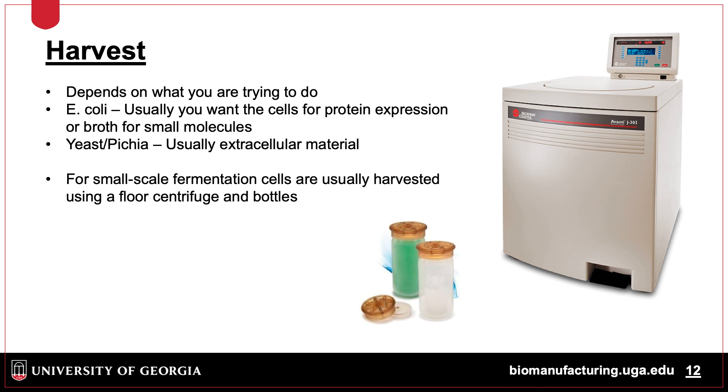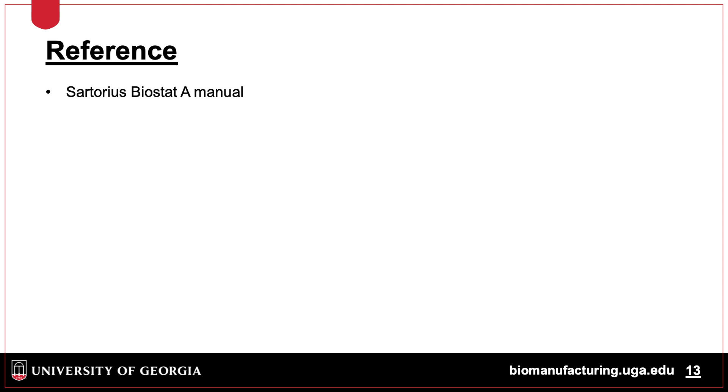Keep in mind that there are a variety of different centrifuges and bottle types. In future lectures, we will review downstream processing, which includes centrifugation, cell lysis, filtration, and chromatography.